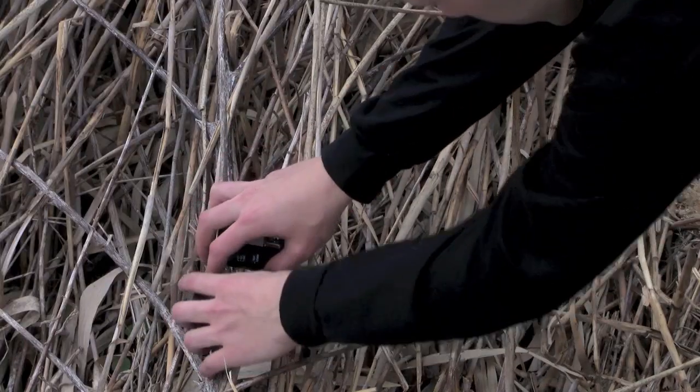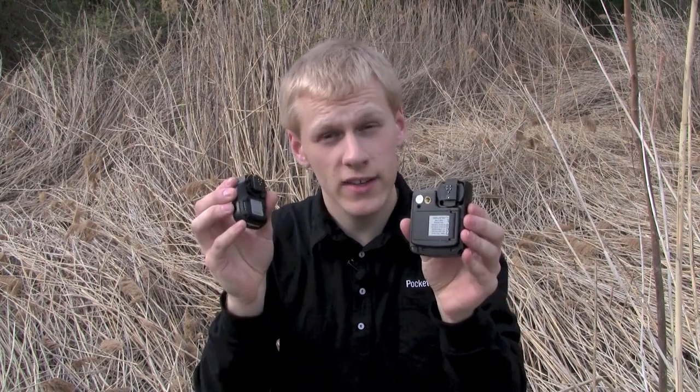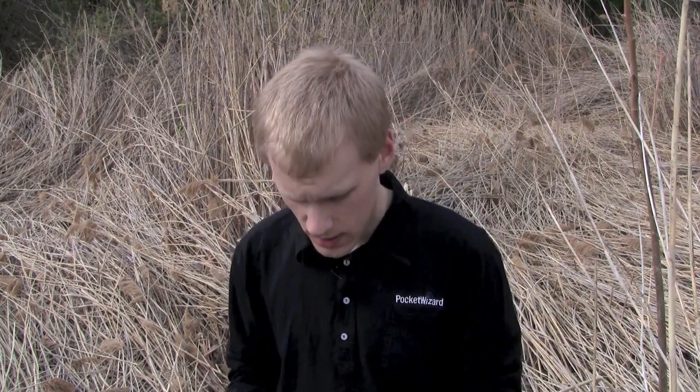Now let's talk about our newest radios, the Mini TT1 and the Flex TT5. As you can see, they've got both a top and bottom shoe. The top shoe is for connecting a flash, and the bottom shoe is for connecting to your camera, or if you've got a hot shoe mount on your light stand. The big deal with these radios is that they'll let you use TTL flash with a compatible Canon DSLR and Speedlight. They'll also work to trigger any other receiving Pocket Wizard in manual mode.